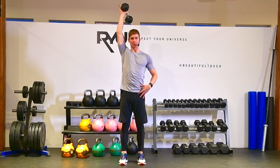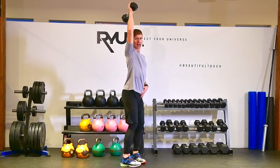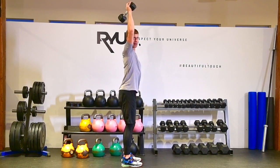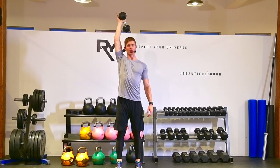Squeeze your glutes so that your hips press forward. You're going to find the tendency here is to really let your butt push out behind your back — this is what I call a Donald duck butt. I want to squeeze my glutes and press that butt forward so I've got a really nice tall posture.